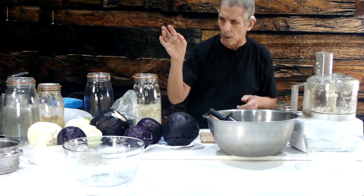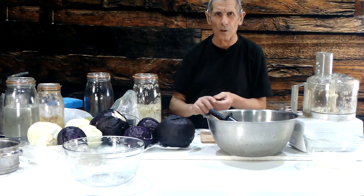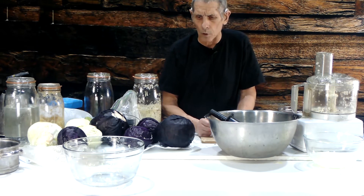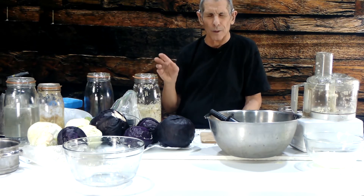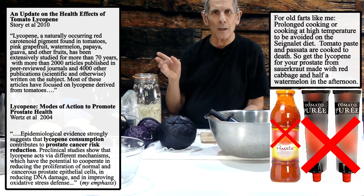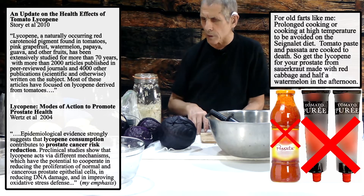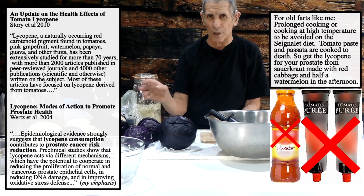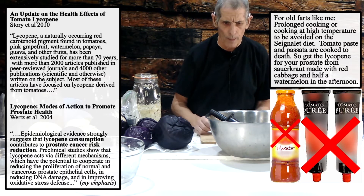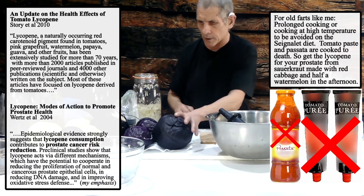I also use red cabbage — red cabbage has a compound in it that's really good for your prostate. It's the same thing found in passata, tomato paste, and concentrated tomato products. Men in Naples who eat everything with tomatoes tend not to get prostate cancer. I'm 70 so I'm careful about my prostate, so I eat lots of red cabbage and also about half a watermelon a day, which also contains this compound.